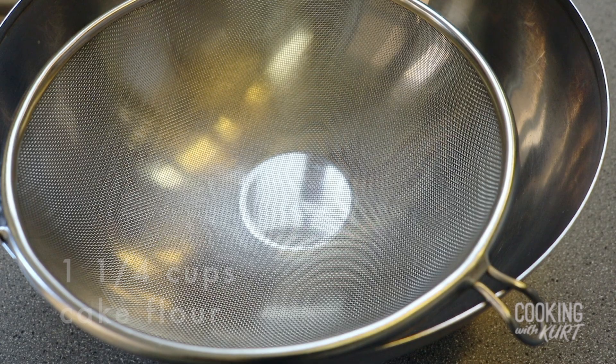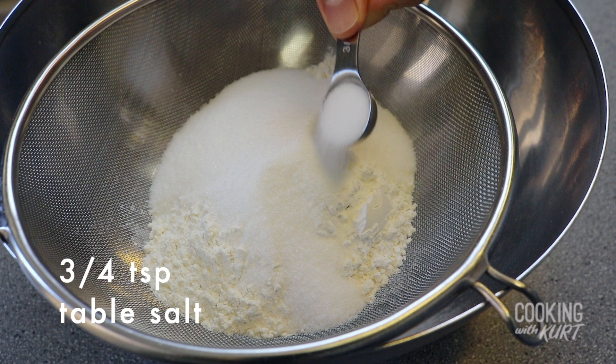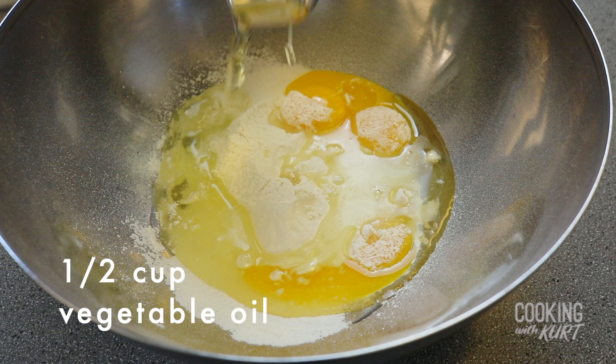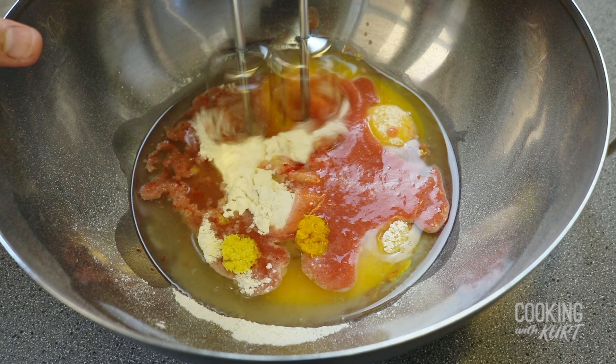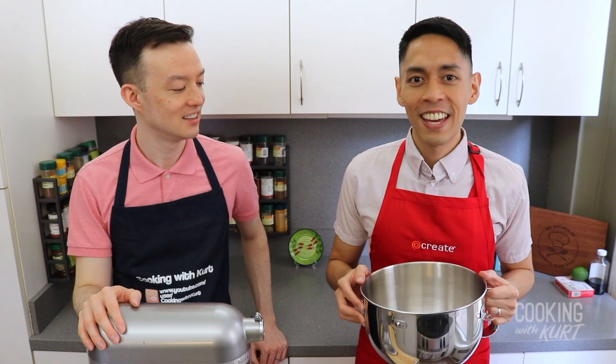Take a large non-reactive bowl and a sieve. Add in one and one-fourth cups of cake flour, two teaspoons of baking powder, one-fourth cup of granulated sugar, and three-fourths teaspoon of salt. Sift these together. Then add in the four room temperature egg yolks, half a cup of vegetable oil, the pureed strawberry, one drop of red food coloring gel paste, half a teaspoon of finely grated lemon zest, and half a teaspoon of finely grated orange zest. Beat this together with an electric mixer just until it is smooth and well blended.